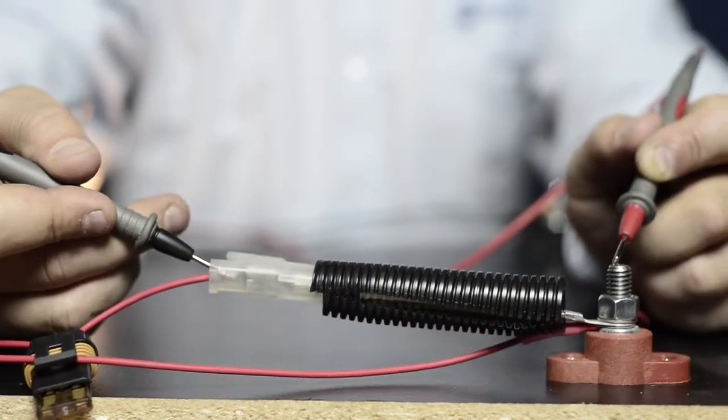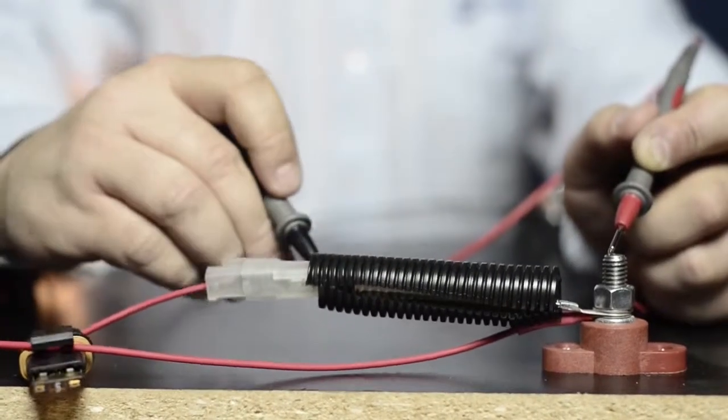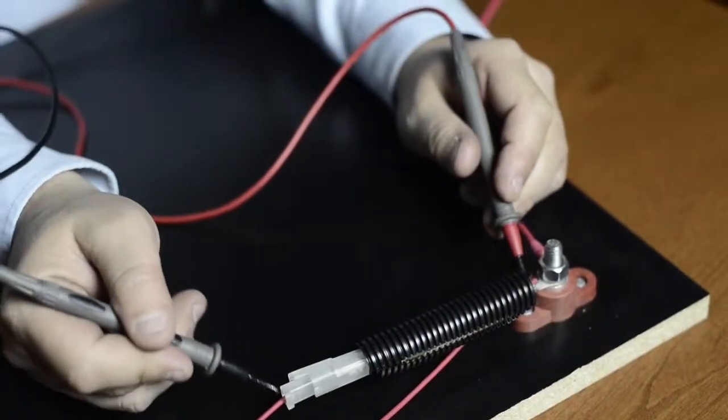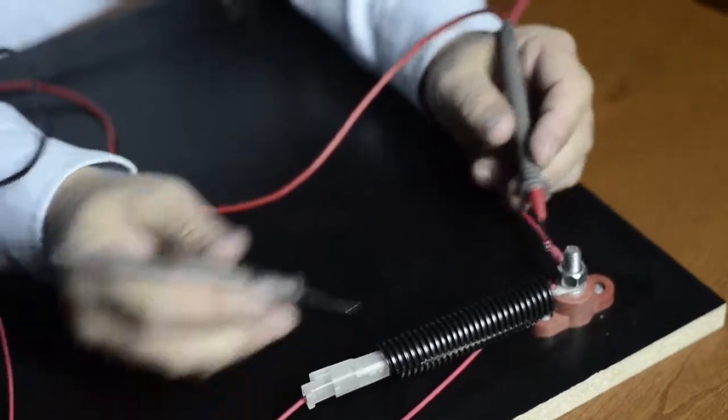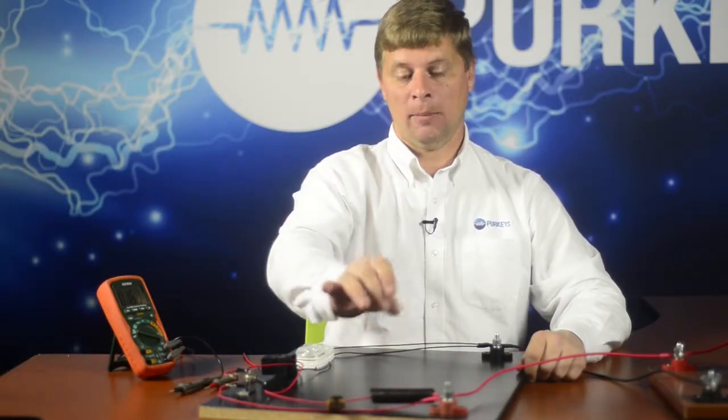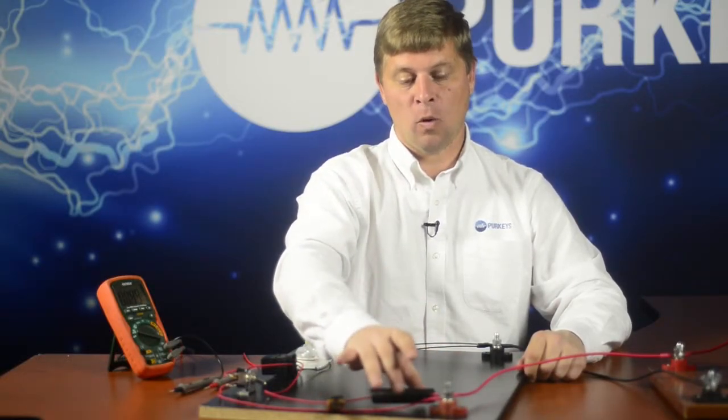In our last episode we talked about doing a voltage drop check using our multimeter and voltmeter function to walk all the way through a circuit and find out which part had excessive voltage drop. We determined it was in this section here. We have since repaired the circuit — we went ahead and replaced the wire and made sure it was repaired with a quality connection.